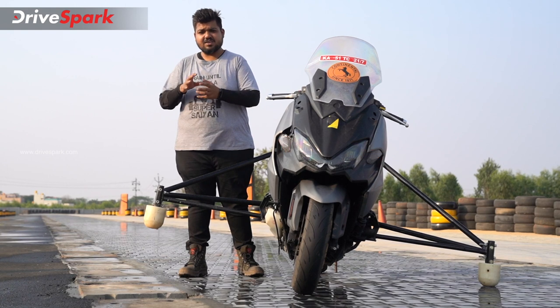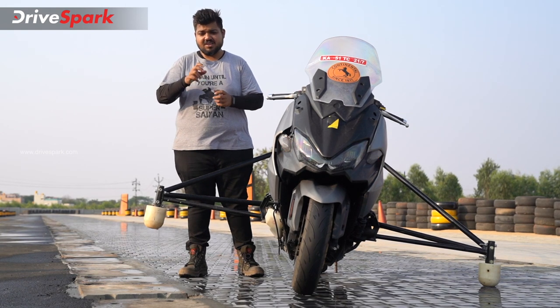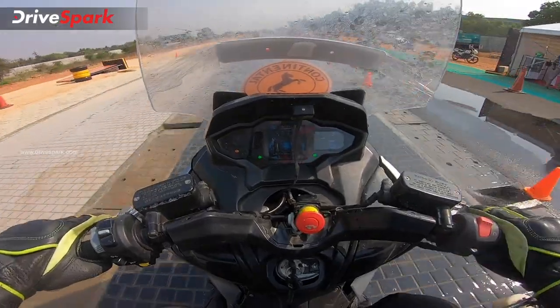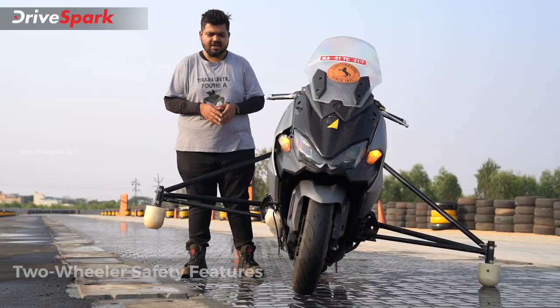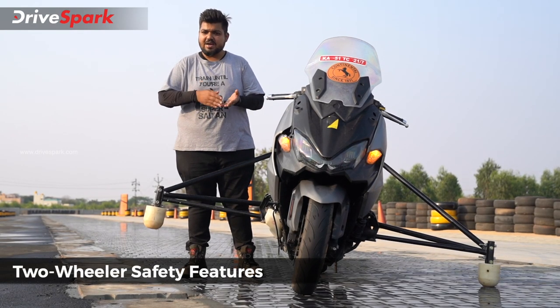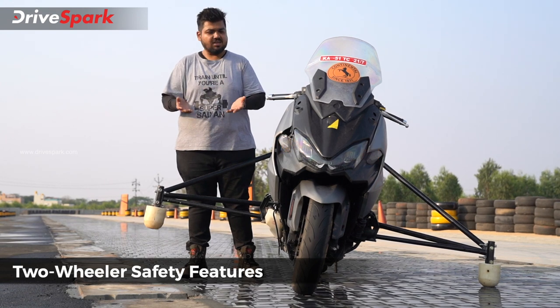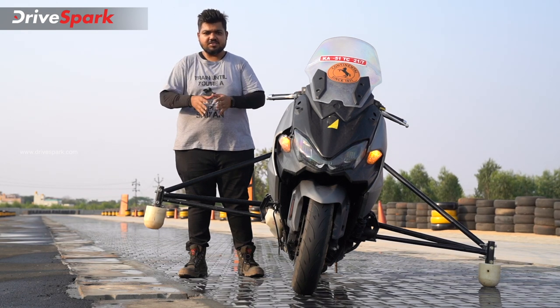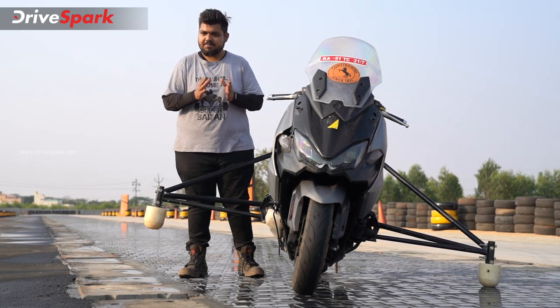First of all, ABS means you can brake on the scooter without the wheels locking — you gain stability and you can brake under any weather condition. So if you are on a wet, sand, or mud surface, ABS helps you brake safely.